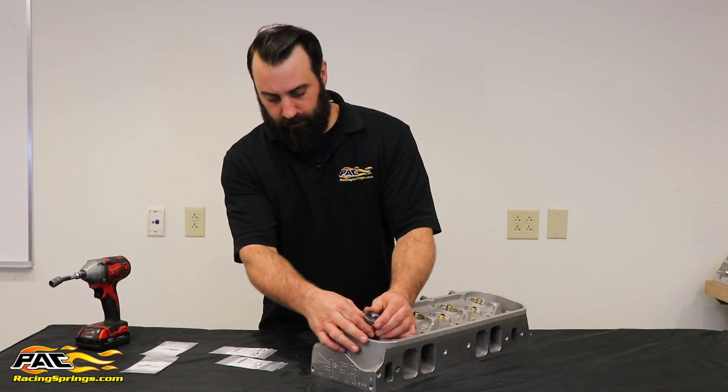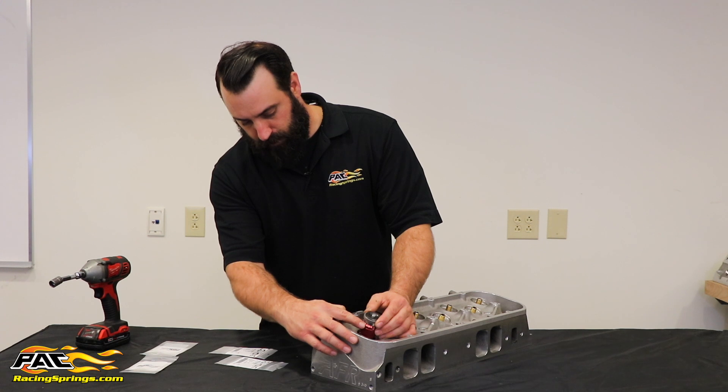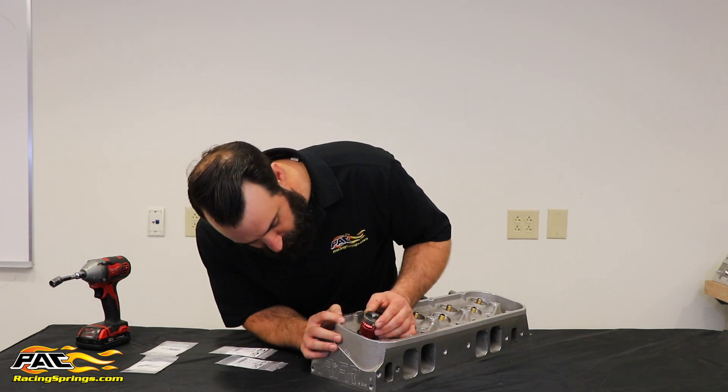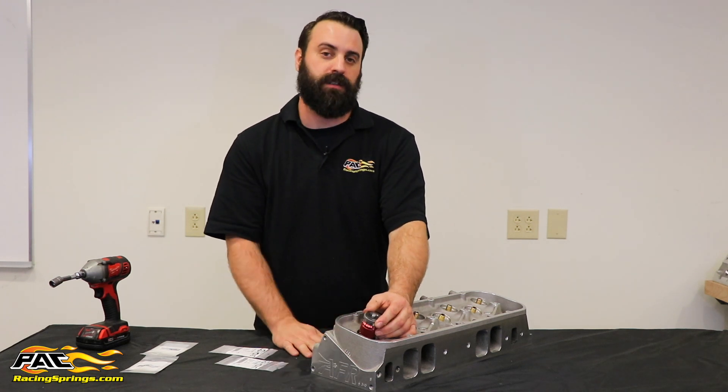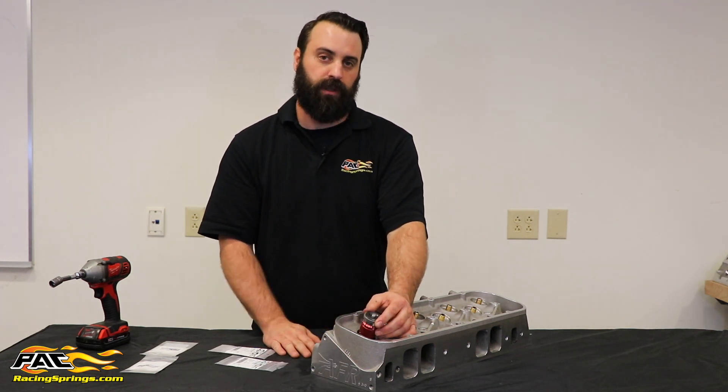Once I've got the height gauge tightened down, I record my setting, which is about 2 inches 20 thousandths. And if I'm shooting for a 2 inch install height, I just throw a 20 thousandths shim underneath it.